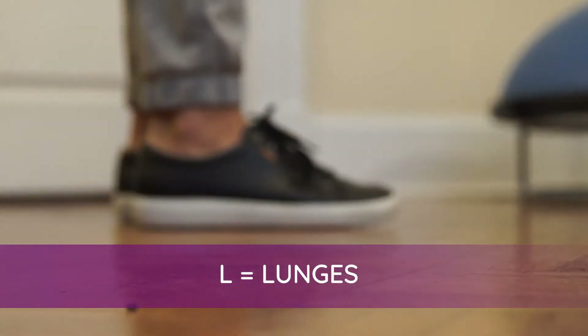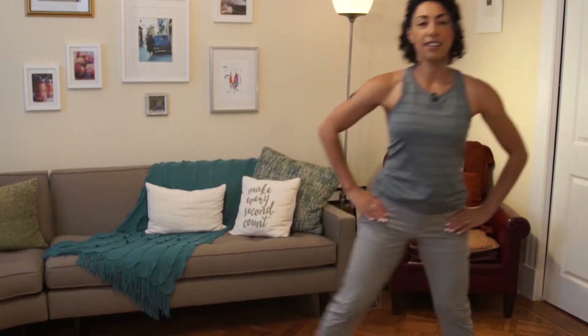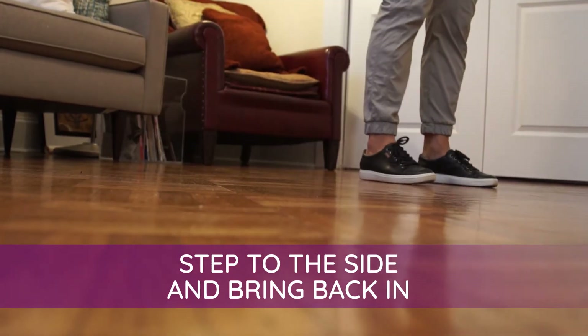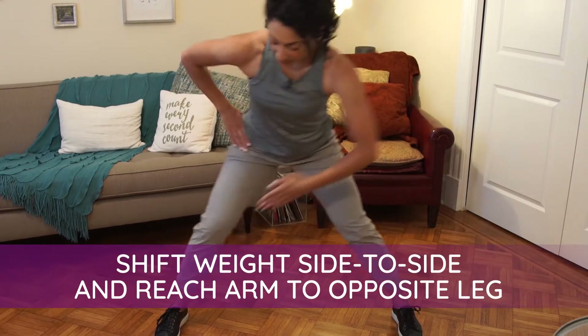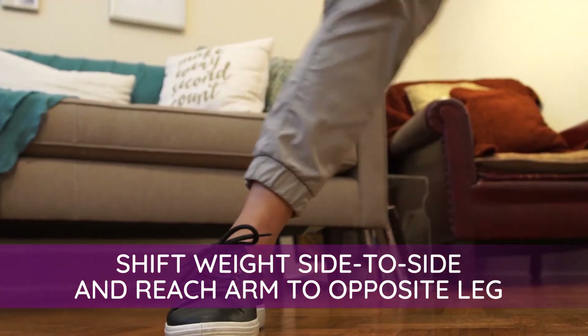L is for lunges, and we're going to do them two ways since we've got two L's. We're going to do them to the side since we're in small spaces. Take a step out to the side and then bring your leg back in, repeating on each side about five to ten times. For the second type, shift your weight side to side and also reach with your opposite arm to your opposite leg.